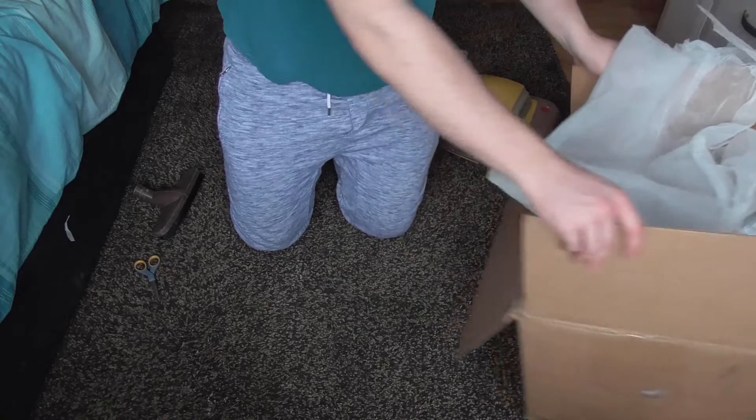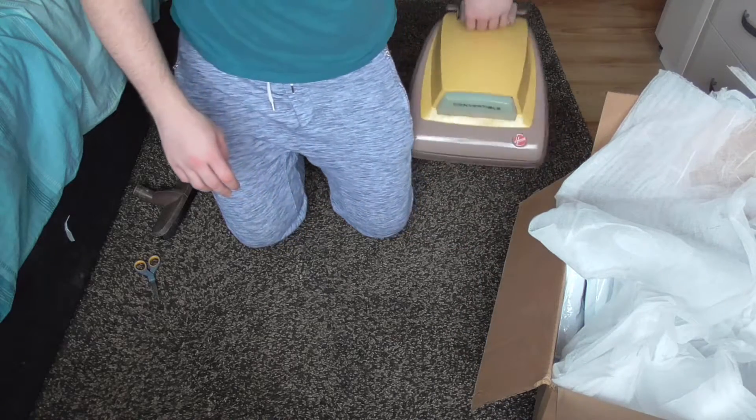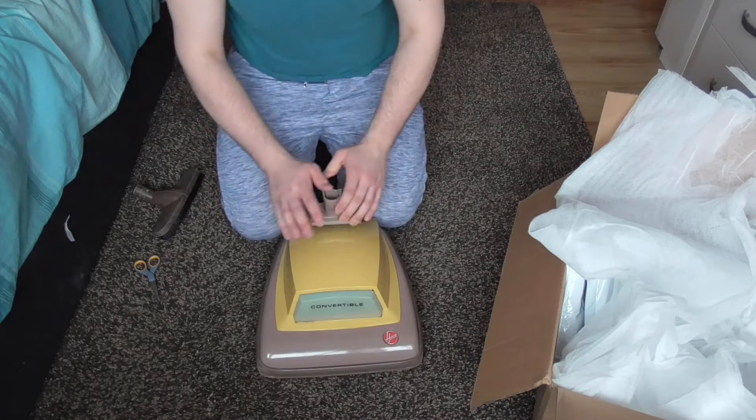So I think what I'll do is I'll get it set up and we'll see how well it performs.